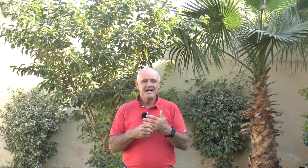So in assessing Sandy, the first thing I noticed was the bit she was in. I see that she's in a vulcanite pelham. I don't like vulcanite because it dries a horse's mouth and it's already causing you problems of your own making that you don't need.